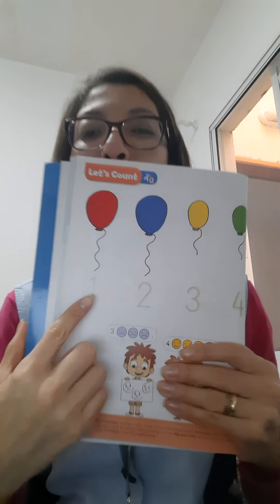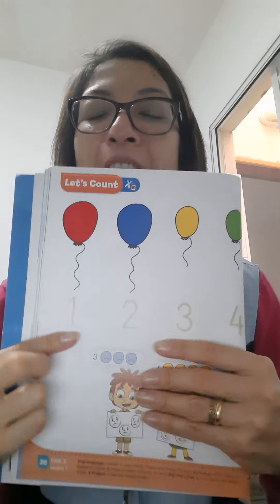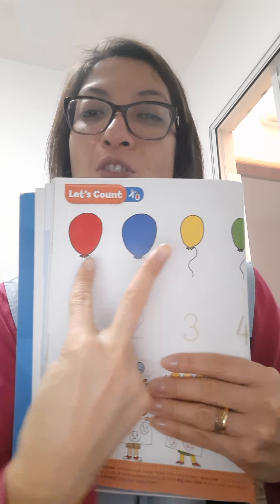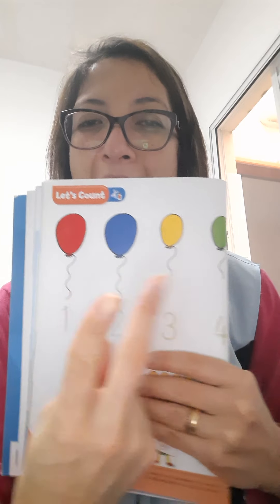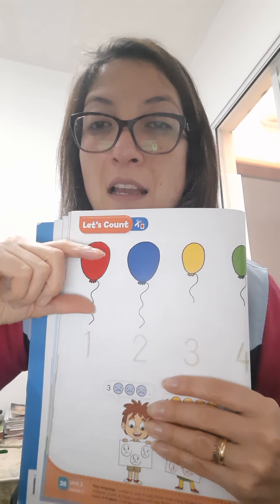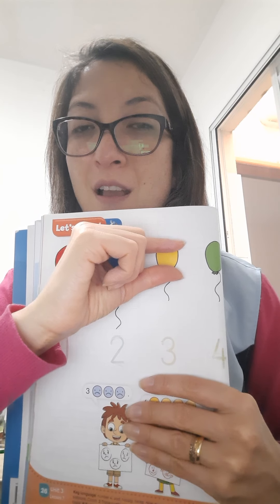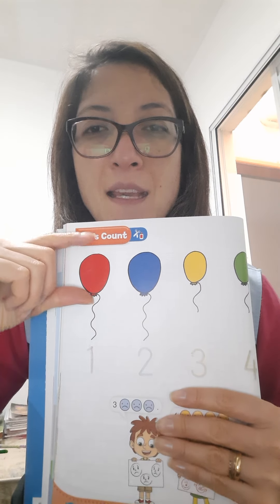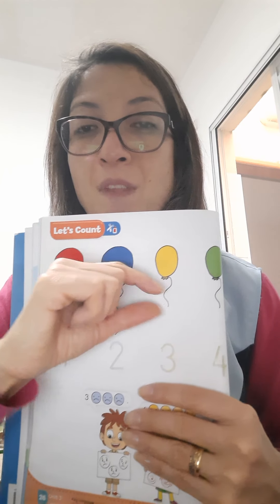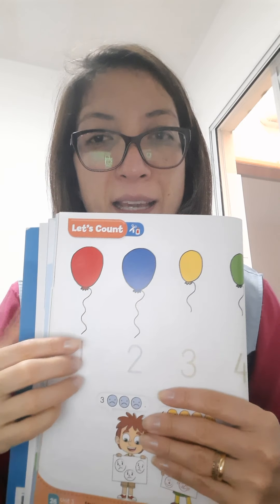Congratulations, my class. Very good. And so, I have this number. One, two, three, and four. Okay? Look at my balloons. I have two big balloons and two little balloons. Big balloons. And little balloons. Okay, class? When I say big balloons, balão grande. When I say little balloon, balão pequeno. Okay?